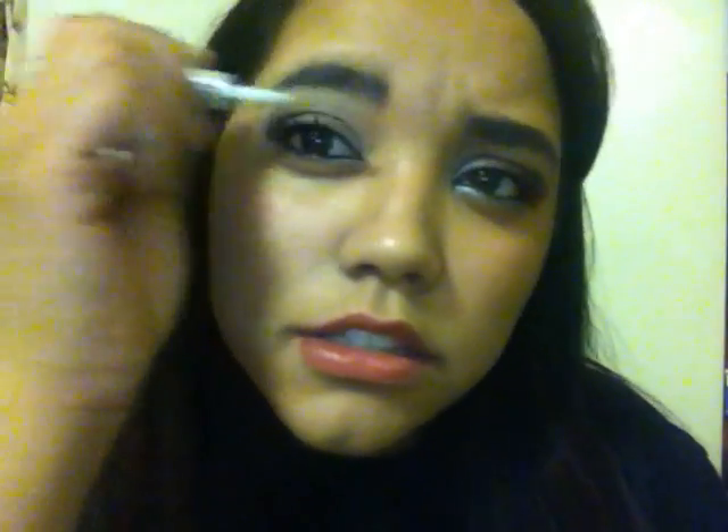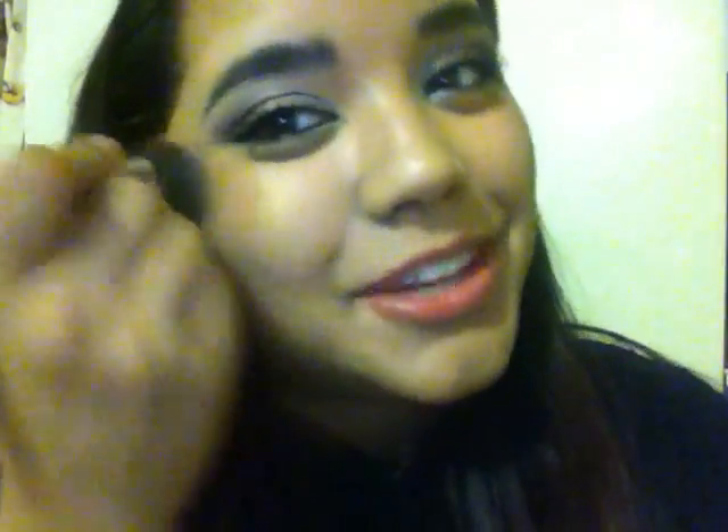I'm going to top it off with the gel liner — gel brow gel. And I'm just going to top it off with a little highlight on my cheek. I'm using ELF bronzer, and then to top it off I'm just going to use this ELF lip hyper shine lip gloss.